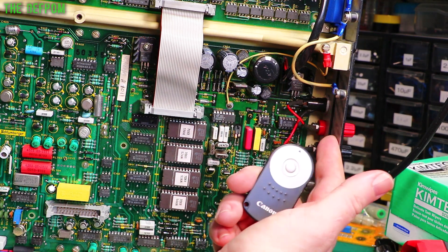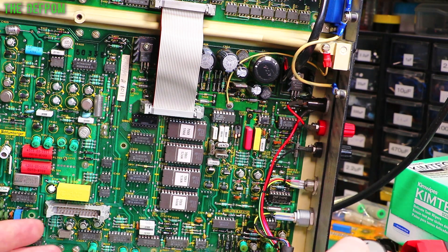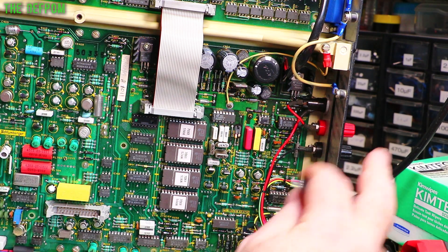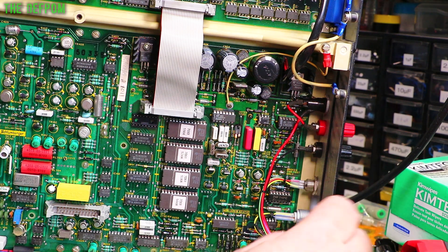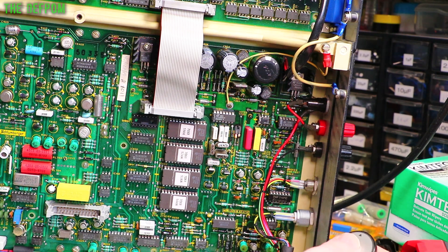I don't know what's going on — it's just odd. I've done some quick checks, checked for shorted rails across tantalums and there's a bunch of tantalums in here. None of those are showing as shorted. I haven't checked the power supply rails yet, but something is not happy.